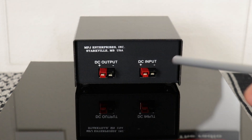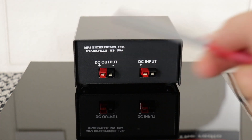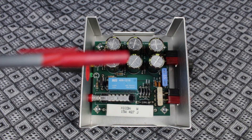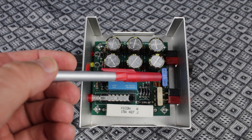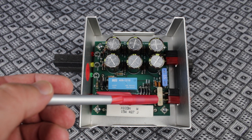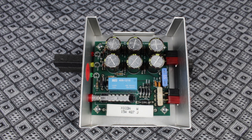On the back, you have your DC input and output, both set up with Anderson power poles. Now let's take this apart and see what's inside. On the right side, you have the input fuse, which can either be 15 or 25 amp — it comes with a 15. And the output fuse, which is 25 amp only. These are just regular automotive blade-type fuses.